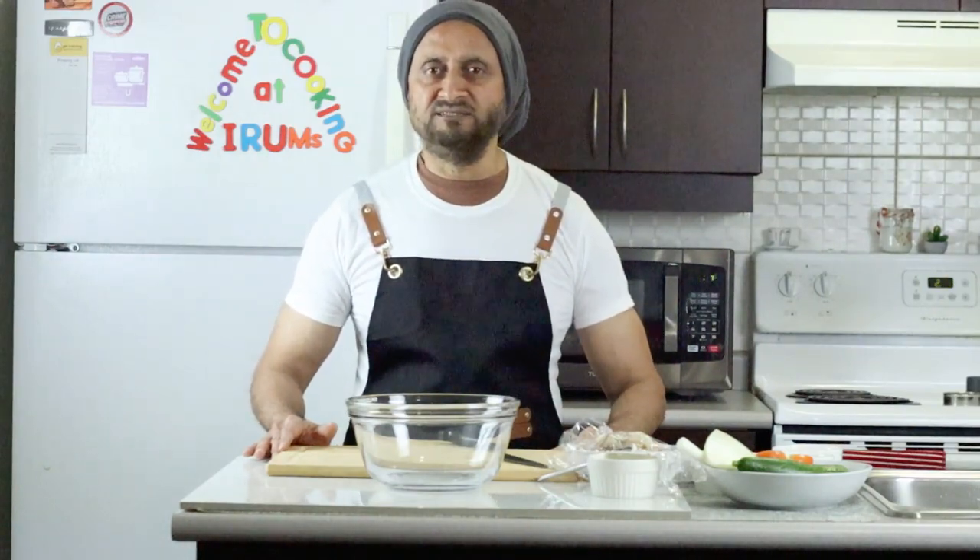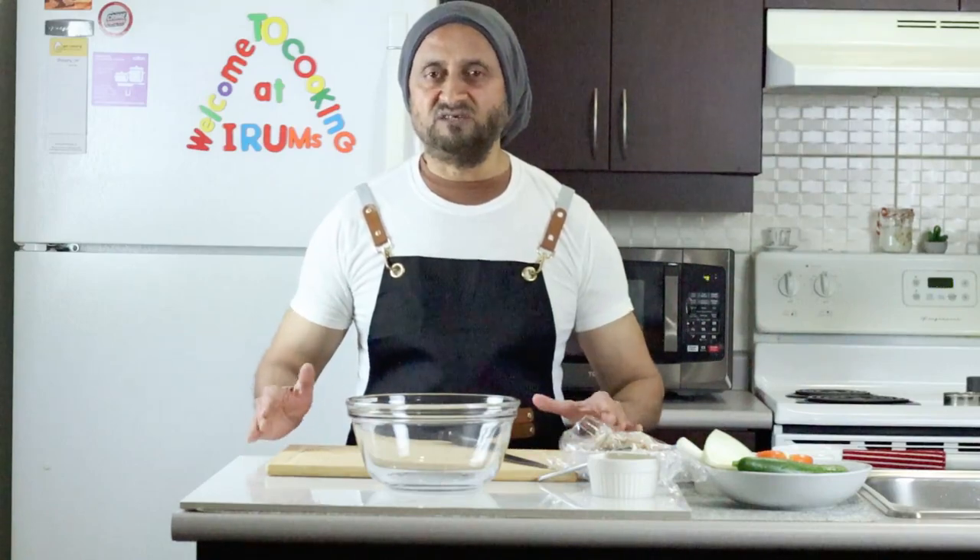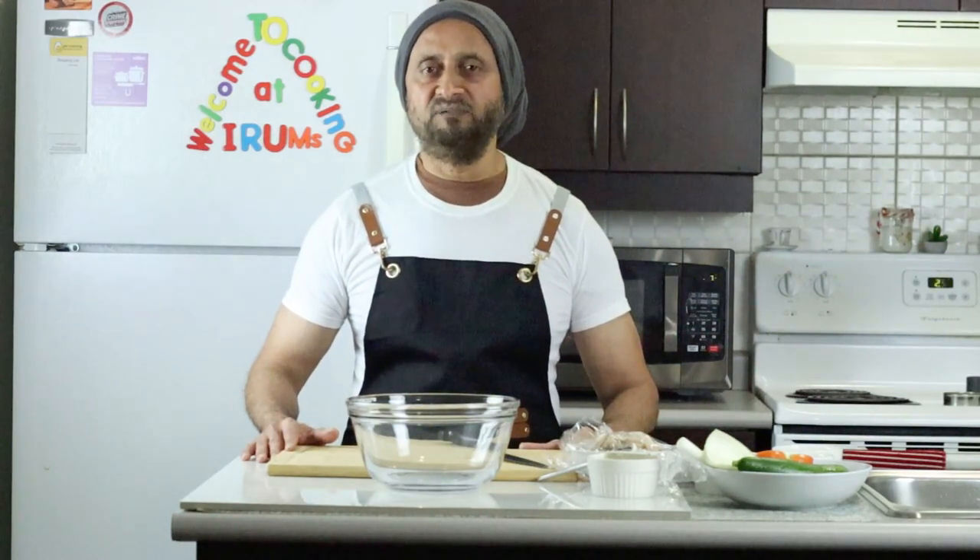Hello, assalamu alaikum, welcome to our channel. I'm back with an exciting video — today I'm planning to make pineapple chicken salad. It's famous around the world, very delicious, and you can use it in different ways. Please enjoy this video and thanks for tuning in.